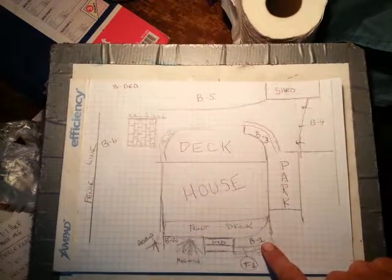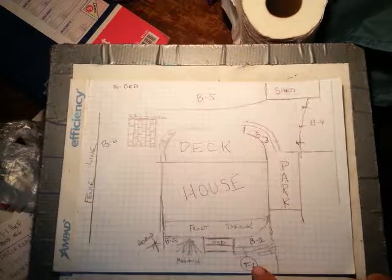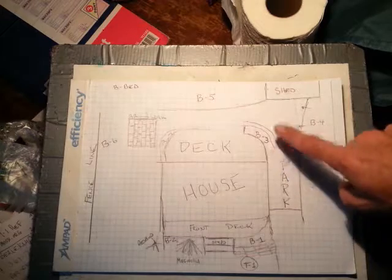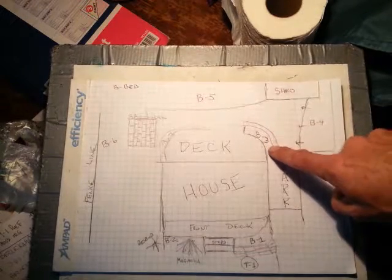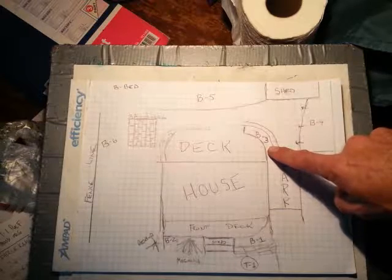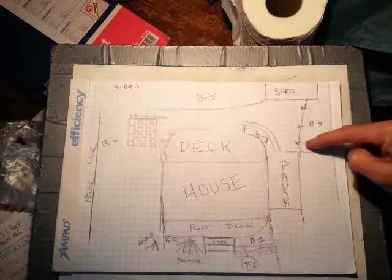I worked in B1 yesterday and did the tree in the lawn area. There are some that, in my opinion, need to be removed — sort of like spruce or pine in B3, and one in B4 right about here.